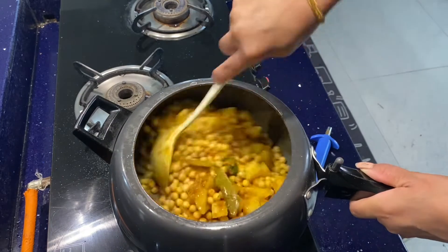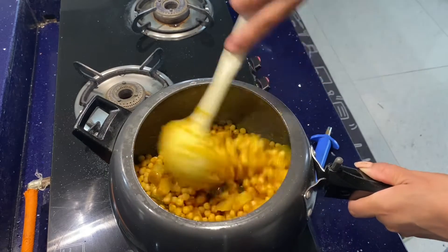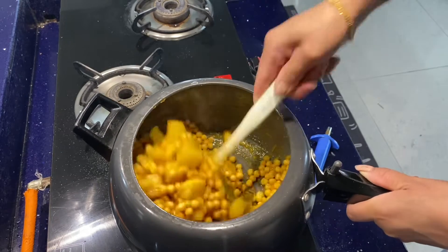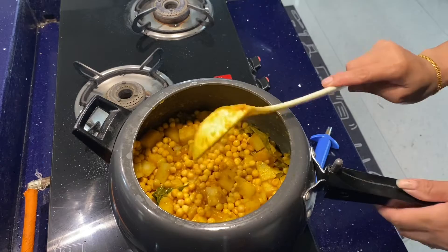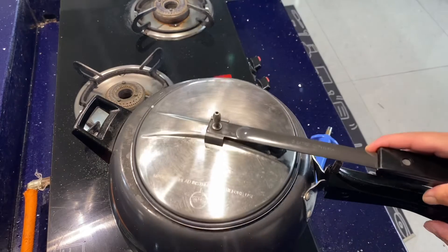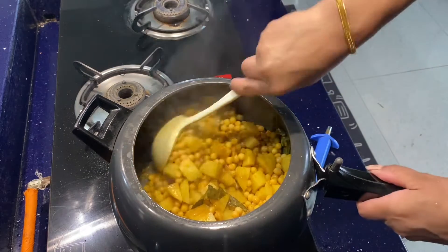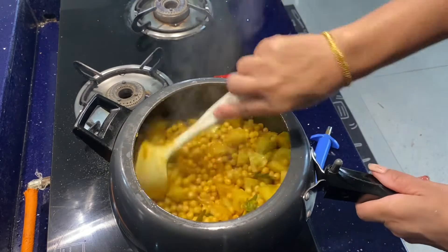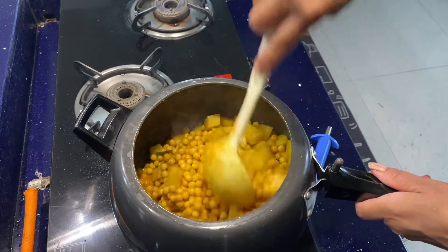I will cut the rice and place it in the middle. I will remove the vegetables and cut them. I will make the vegetables and add them in.